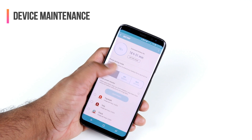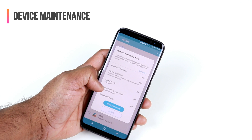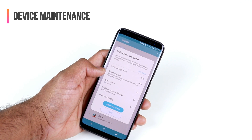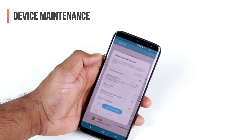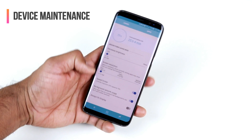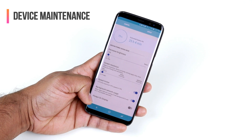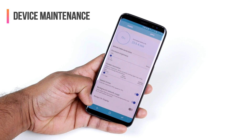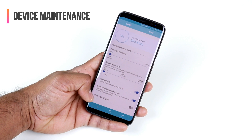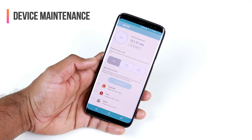When you choose a power mode, you also have the option to see what things Samsung is going to reduce or optimize for your battery. You can also customize and choose certain options — for example, keeping Always On Display turned on instead of off. Just remember that changing these default settings may not give you the outcome you're looking for, but you have the options.